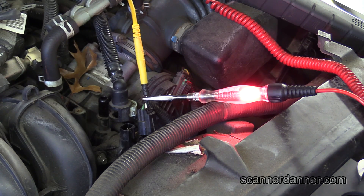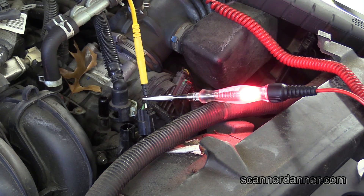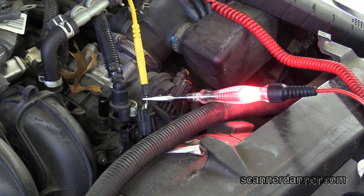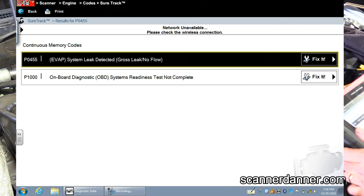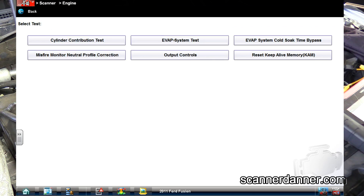Today I want to teach you how to quickly test the purge valve on a 2011 Ford Fusion. Let me get you a shot of the trouble codes. The trouble code on this is a P0455, which is a leak code. What I did off camera is I ran the functional test, the EVAP system test, and it failed — it said that it failed to pull a vacuum on the system.